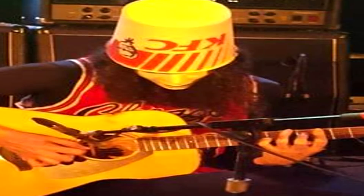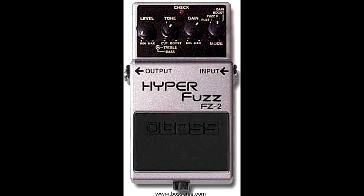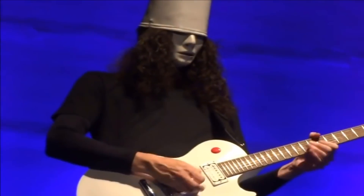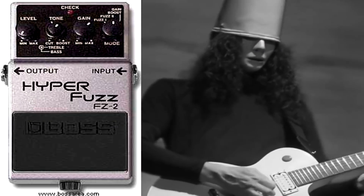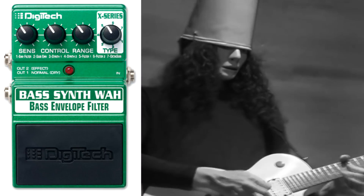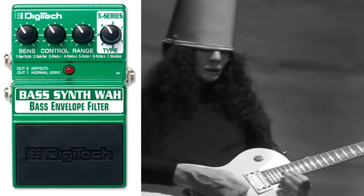Next up, Buckethead's 3 Slabs of Doom: the Boss HF2 Hyperfuzz, the MXR Phase 90 and the Digitech Bass Synth Wah. The 3 Slabs debuted in 2016, when Buckethead returned to touring after an almost 4-year hiatus. As each of their respective names suggest, Hyperfuzz is used for fuzz and boost, the MXR Phase 90 is used to get that classic Led Zeppelin style phaser effect, and the Bass Synth Wah acts as a funky style envelope filter that Buckethead often uses to get those funky style growls.